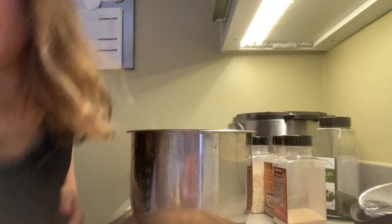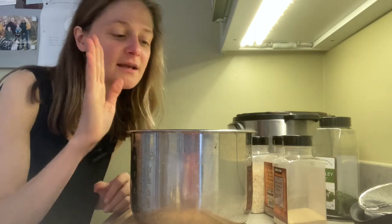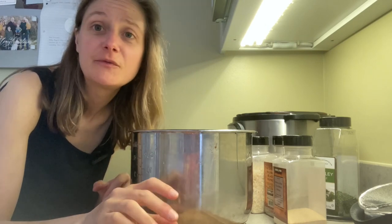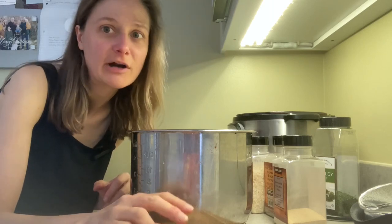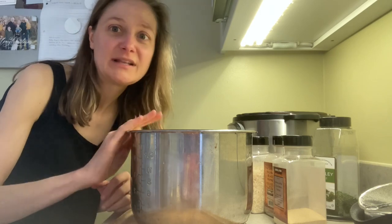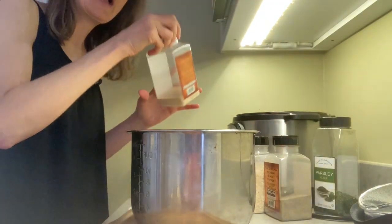I especially love making this the night before when I have a couple of nights where I need to work, because it lets me just throw it on the table and say 'that's your vegetable for today.' If I know I'm going to be in a time crunch, I'll make it the day before. I split this batch into four equal containers, so it's enough vegetables for my two boys for two days.